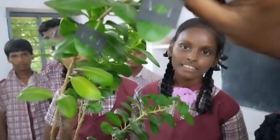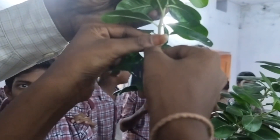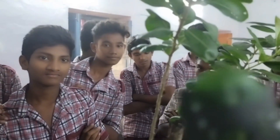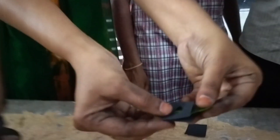We have to put this plant in sunlight for 4 hours. After that we detach the leaves from the plant for the iodine test. Now I am separating the black papers.